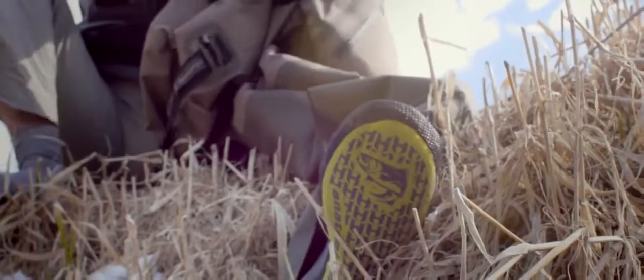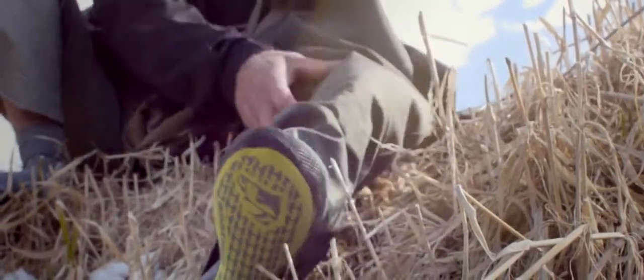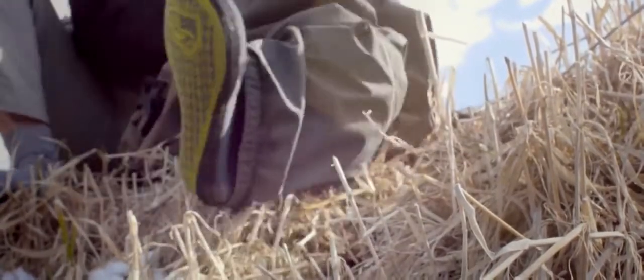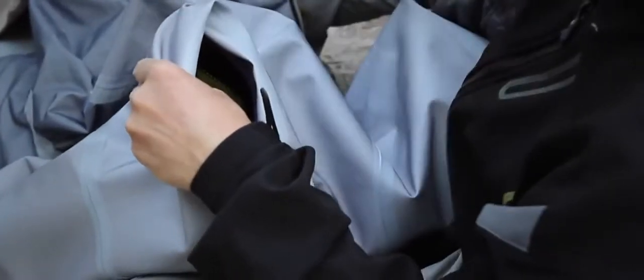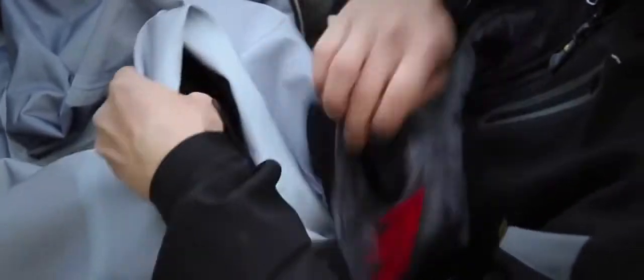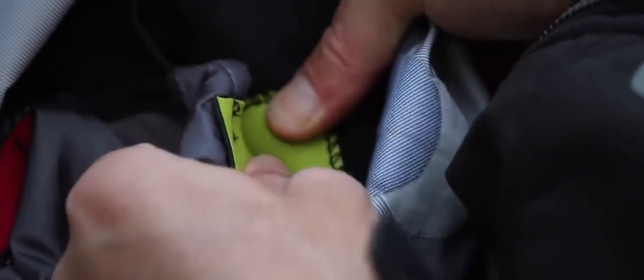Then reach into the other side of your wader, grab the other leg, pull it inside out, and again attach the black front snap in place, then green to green, red to red, and the center back.